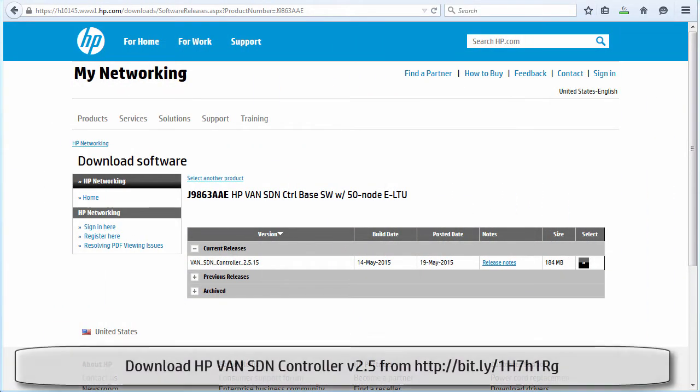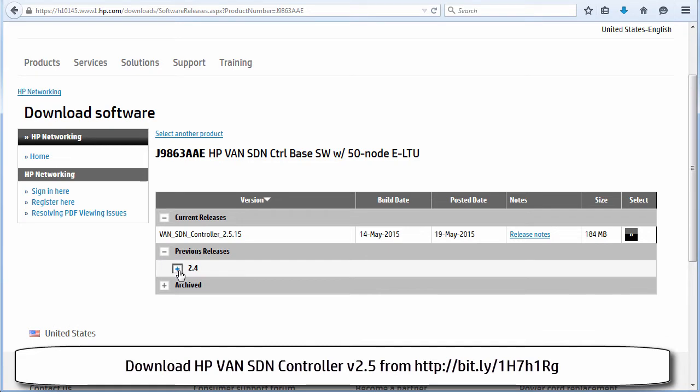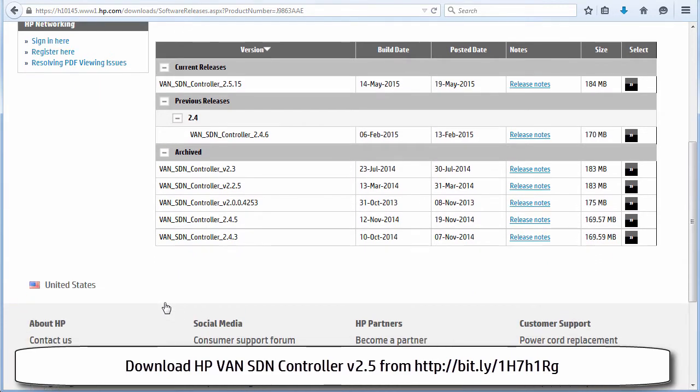Once we've installed the Ubuntu server we need to download the HP controller software from the HP website. The HP website shows the current release of software. At the time of this recording it's version 2.5.15. Previous releases and archived versions of the software are also shown on the HP website.